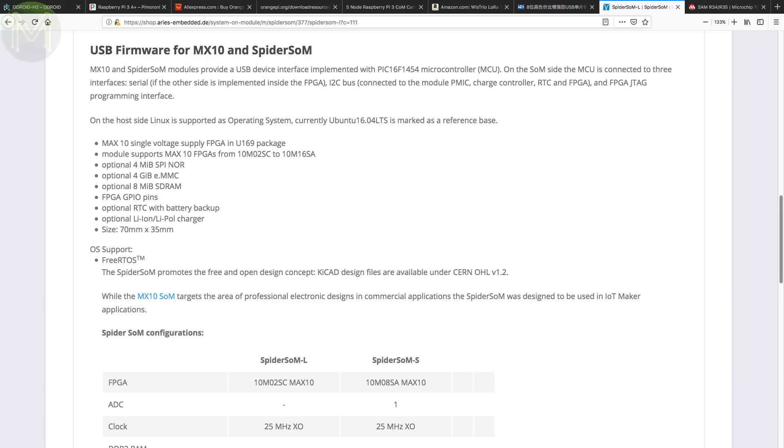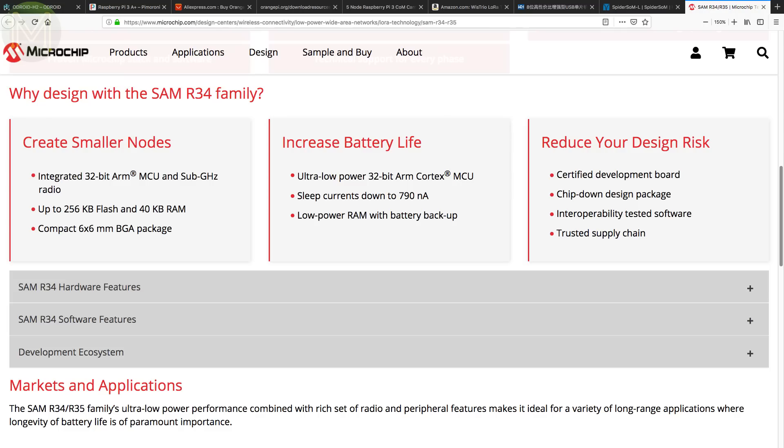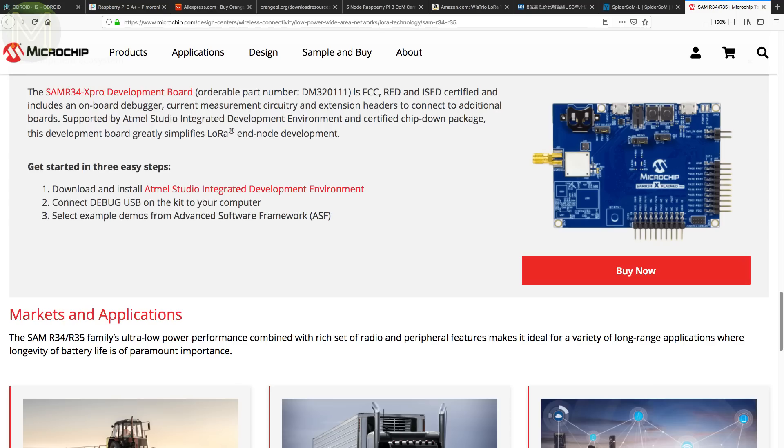Microchip has just announced a new MCU aimed at wireless networks. The new SAM R34 and R35 series has the same SAM D25 core with all its GPIOs, but beefs up the flash to 256KB and adds a LoRa module with a full LoRaWAN stack. It's considerably smaller than the existing RN2903 module and capable of supporting multiple regions — a design-once, support-many approach that reduces overall product cost.